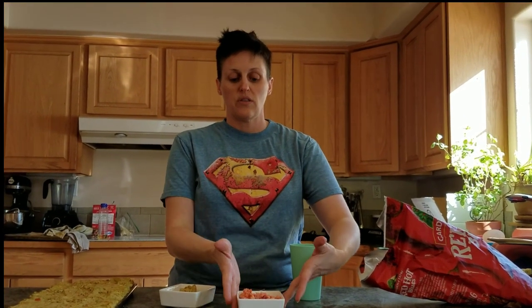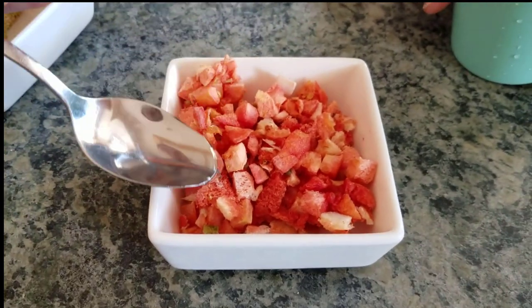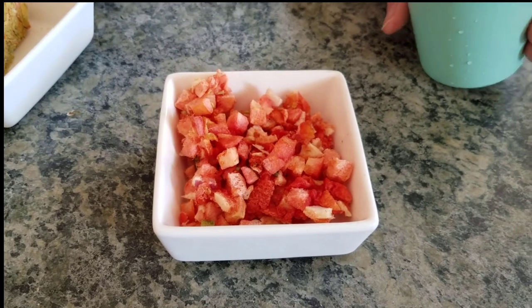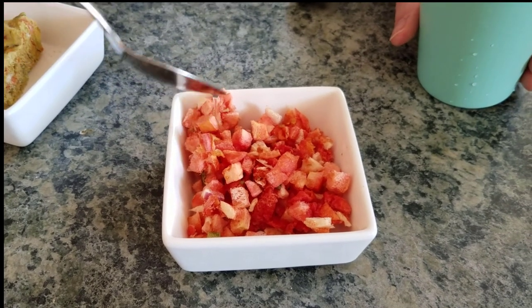So what we're going to do first is the pico de gallo. I don't like it mashed up, so I'm going to add cold water slowly but surely. And I'm not going to sit here and stir it because I don't want this to get mashed - I'm really hesitant to do anything that's going to ruin the integrity of my pico de gallo.